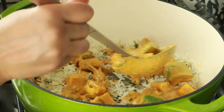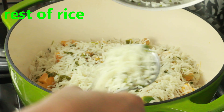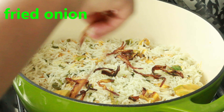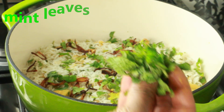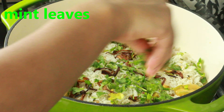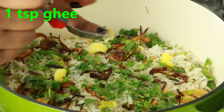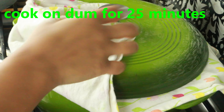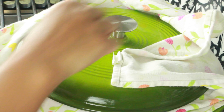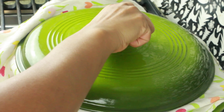Now in the pan where we are going to do the dum biryani, add half of the paneer mixture, then half of the rice, then again the remaining paneer mixture, and then the remaining rice — just repeat this layering process. On top, add fried onions, some cilantro, mint leaves, and one tablespoon ghee drizzled around. Cook this on dum for 25 minutes, nicely covered without any air releasing on the sides.